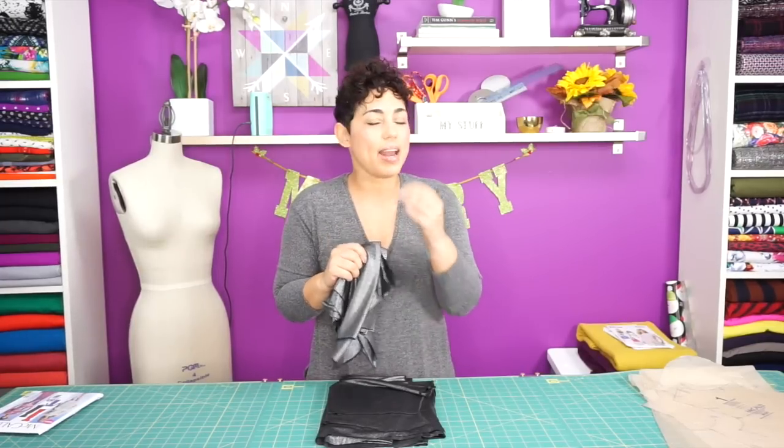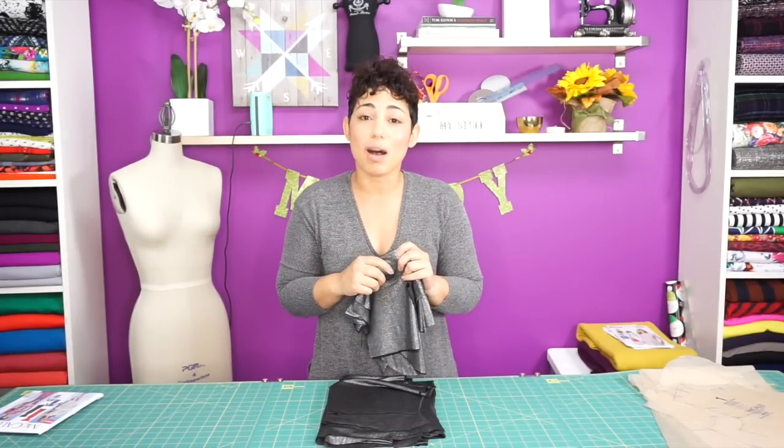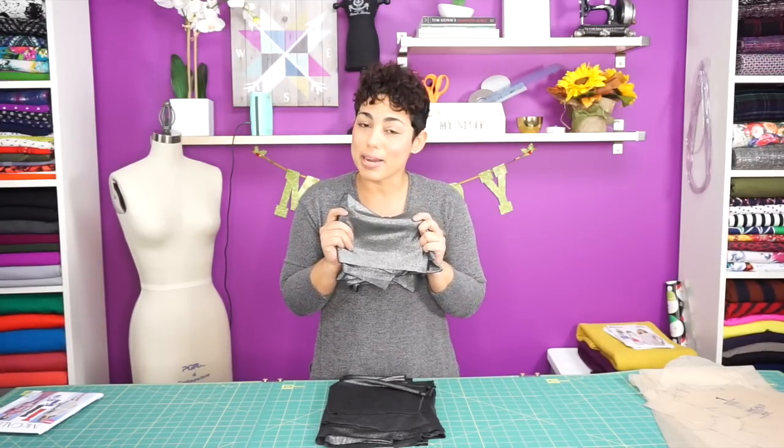I'm going to be using an ITY knit and I will link to all my fabric suggestions in the blog post, which is also linked in the description box below. I have cut out all of my pieces out of fabric and we're ready to start sewing.